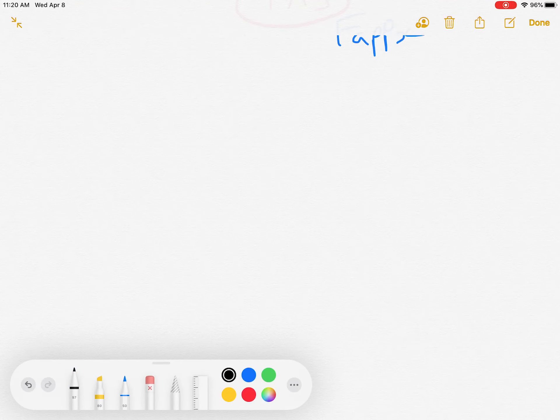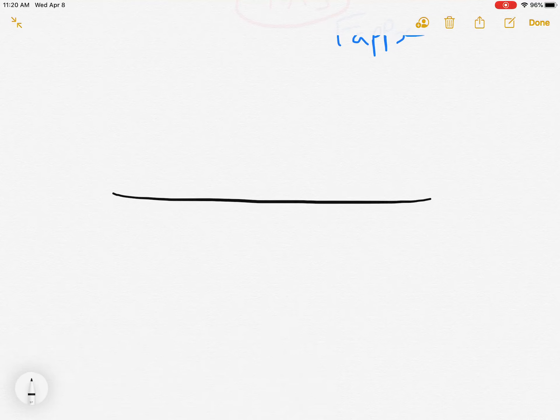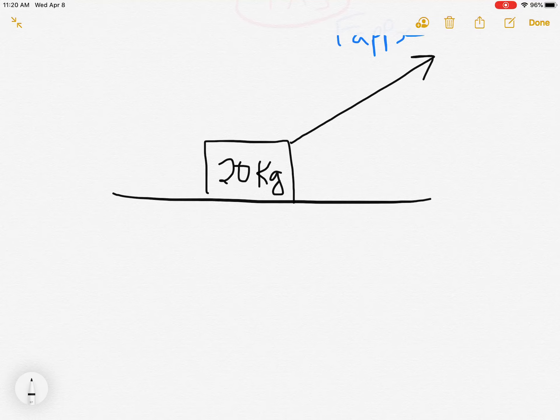We're going to set up a box on the ground and give it a mass of 20 kilograms. We're going to pull on the box with an applied force of 100 newtons.